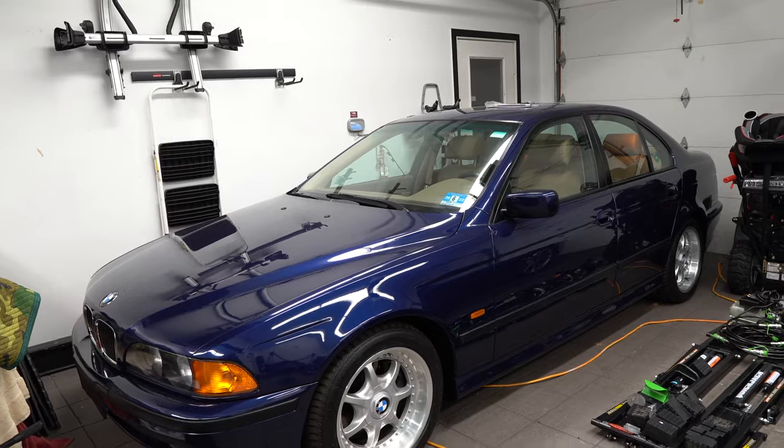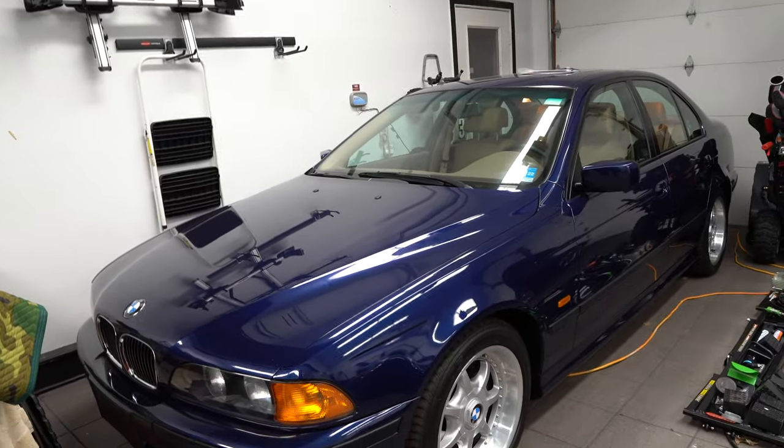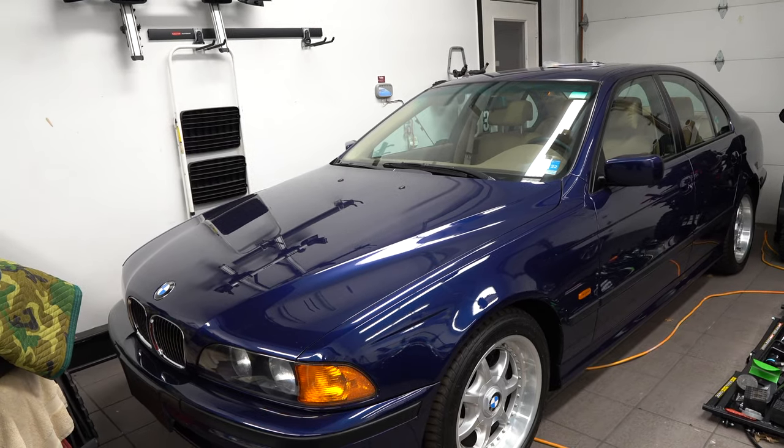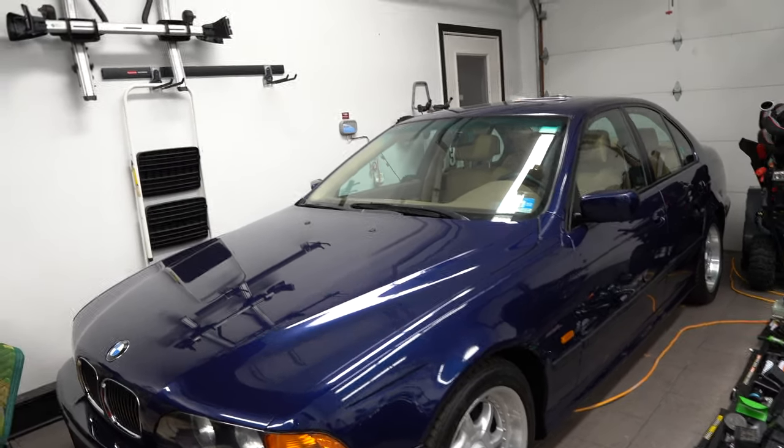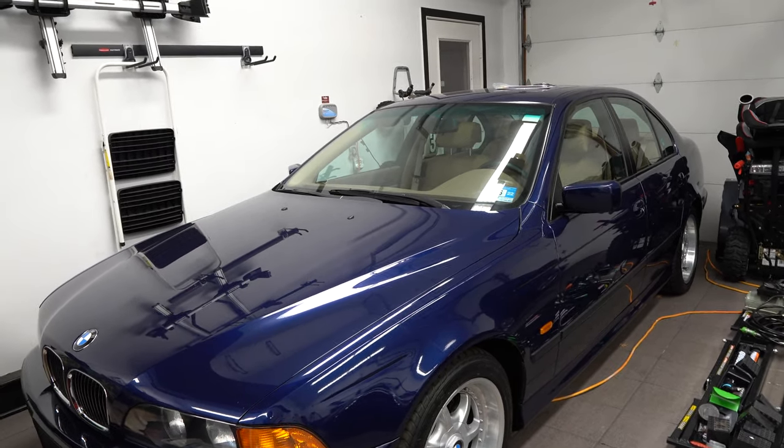I want someone else to enjoy it, so I'm going to put it up on Bring a Trailer. I had it fully detailed. The car is a bit dusty since it's been sitting in the garage, but in my possession I've driven it maybe 12 miles or so. It doesn't get driven — it drives very, very well, but I just didn't want to put extra miles on it. I wanted to preserve it, and hopefully it'll do fairly well on Bring a Trailer. I'm going to let you know when it goes up.